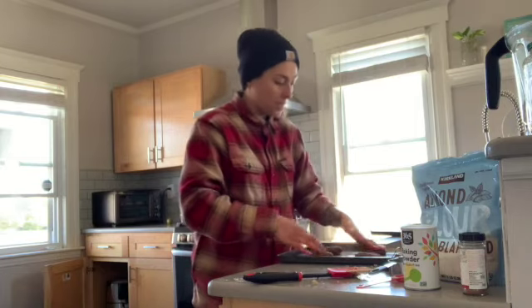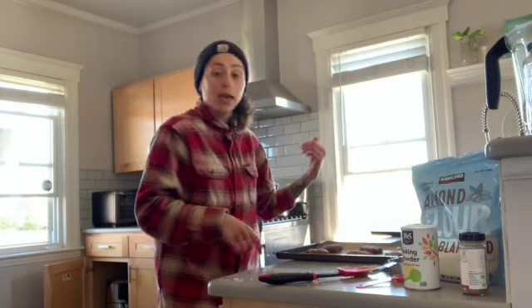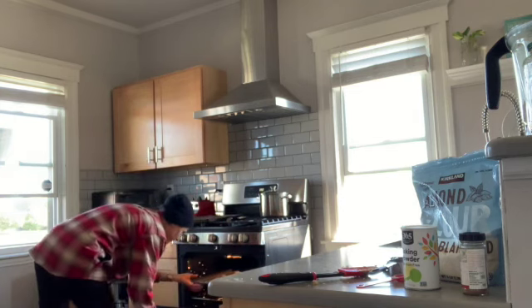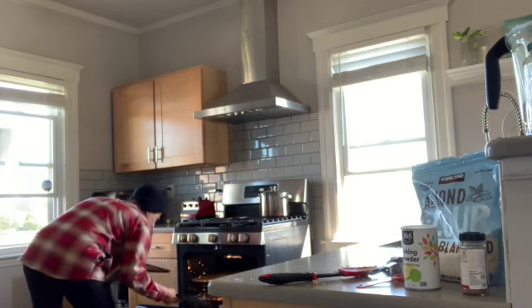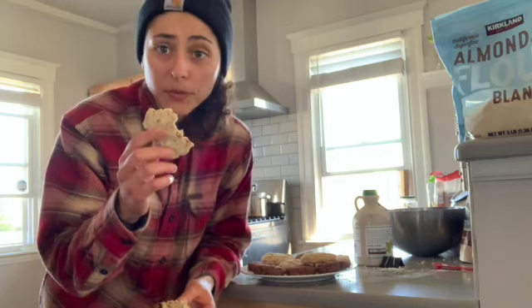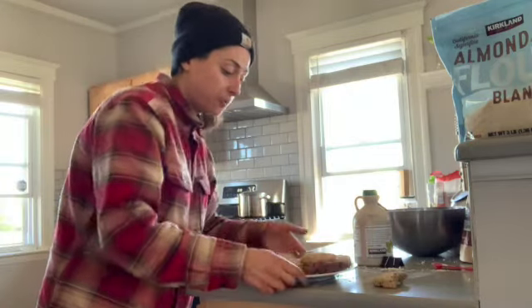I'll put them in the oven for about 13 minutes at 350°F and then show you what we got. Alright, the cookies are here — I'm eating one of the plain ones. I like these better than the chocolate ones. They're quick, easy, and minimal ingredients. Here's the back — nothing special, nothing crazy, real simple to make. And here are the chocolate ones with almonds and walnuts inside. You've got two options.